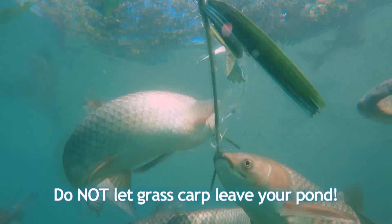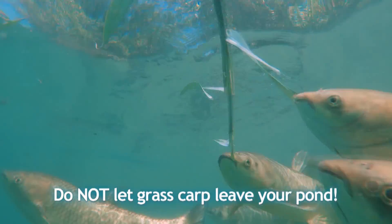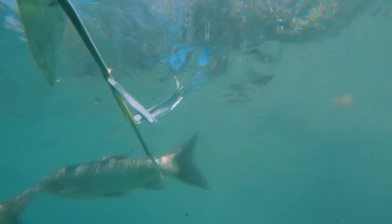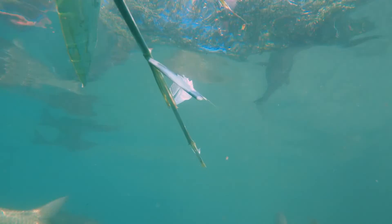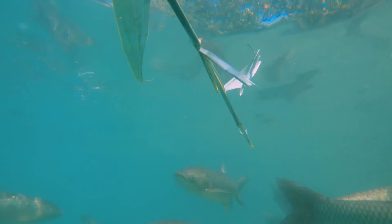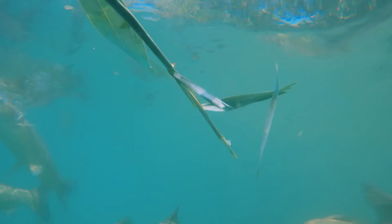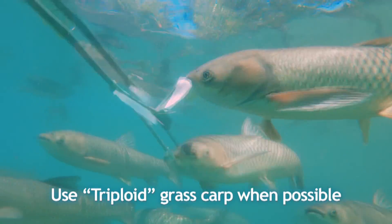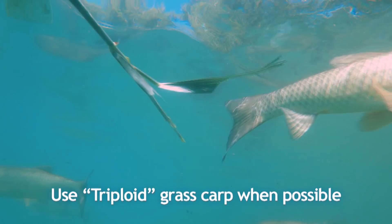Do not let grass carp leave your pond. Remember that grass carp are an exotic species. They cannot reproduce in impoundments, but when released into the flowing waters of a large stream or river, the grass carp can reproduce at an astounding speed. Better yet, purchase triploid grass carp, which are unable to reproduce.